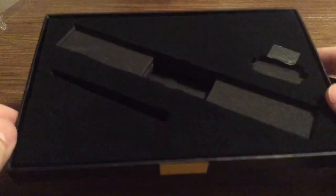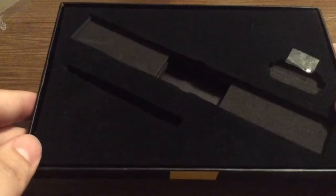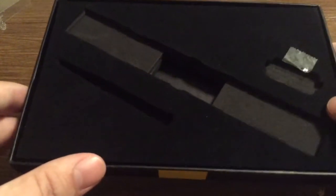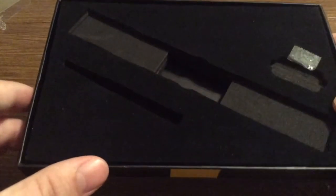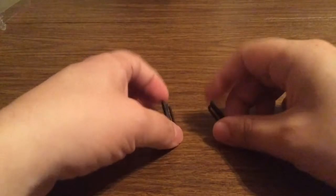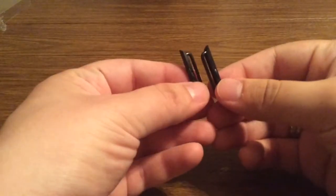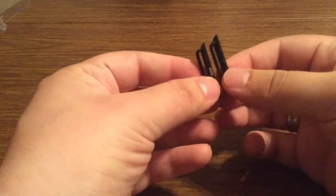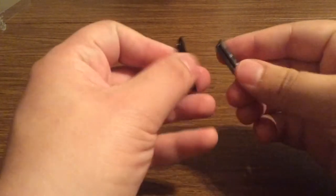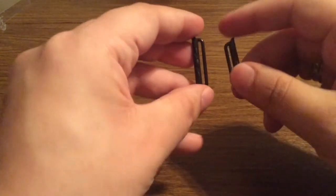So first thing I actually want to show you is the inside of the packaging. You have this nice foam insert to make sure nothing gets jumbled around and it doesn't get scratched. First inside the packaging we do get the metal clasp, which corresponds with the black watch band itself, and these go on both ends of the Apple Watch face.